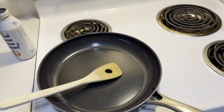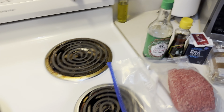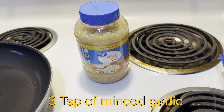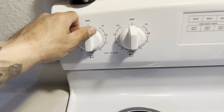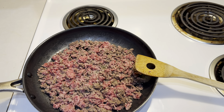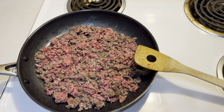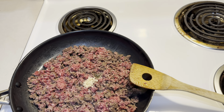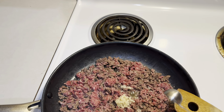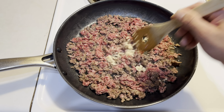First thing we're gonna want to do is brown the hamburger meat along with the garlic, which is one ingredient I forgot. We will be adding three teaspoons of minced garlic. Let's get the stove to a little over medium. So I got the ground beef browning, and we're gonna add in the three teaspoons of garlic and get it all mixed in.